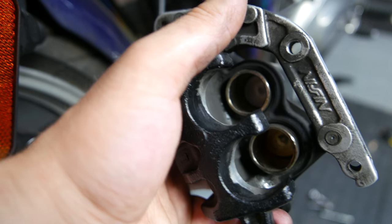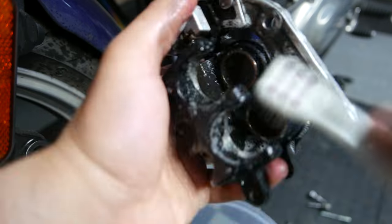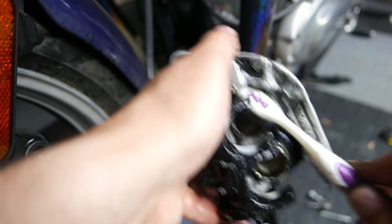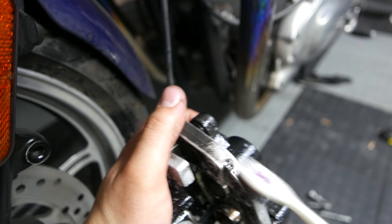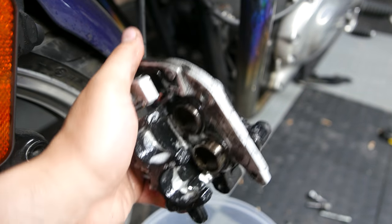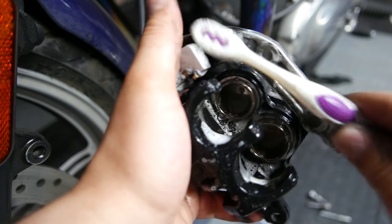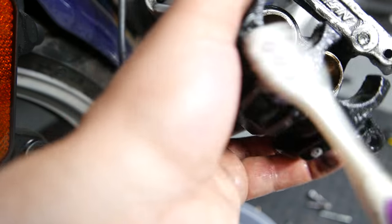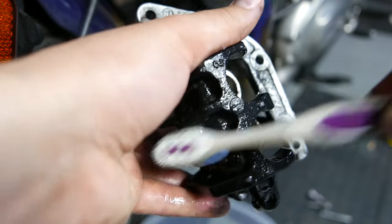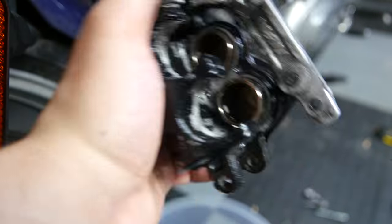While you have the pads out, I highly recommend scrubbing the brake dust off with dish soap and water. Ensure you clean the outer rings of the pistons, as excess brake dust can eventually cause pistons to become corroded or embedded, which is a much more expensive and complicated fix. You can squeeze on the brake lever once or twice to expose a larger section of the pistons for cleaning, but don't squeeze it too many times as the pistons can pop out and leak brake fluid. If this happens you'll have to bleed your brake system and put in new fluid.